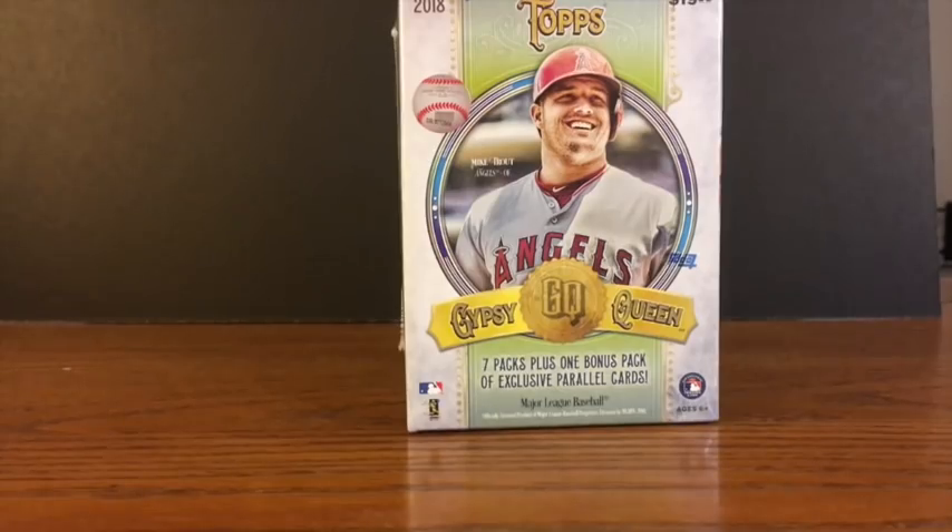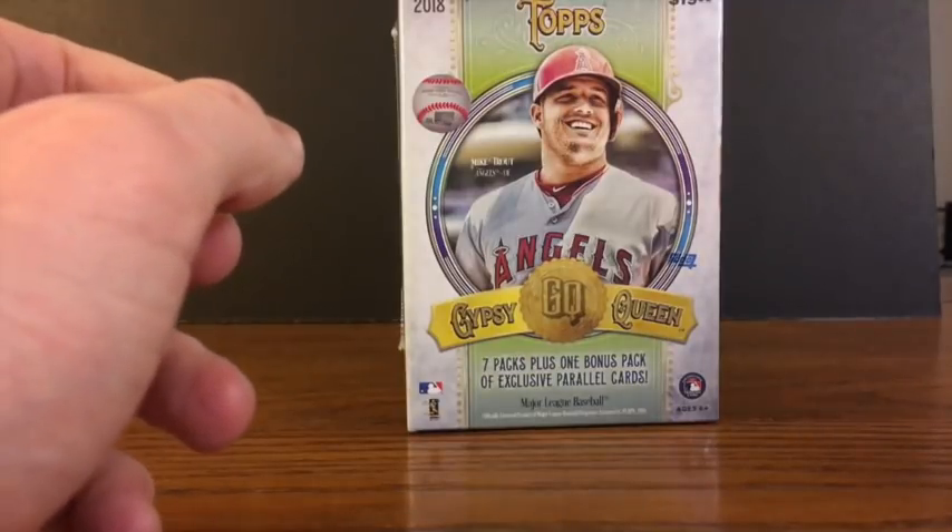WaxPackHero.com, where we open some cards. Welcome back to another WaxPackHero.com box break. We're here in mid-March. It's another week, so it's another Topps release.